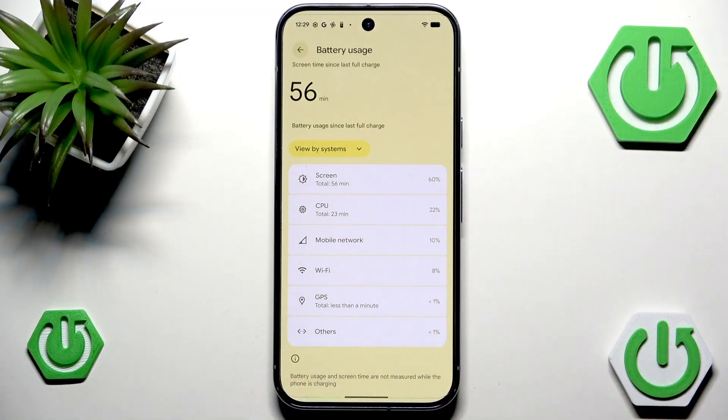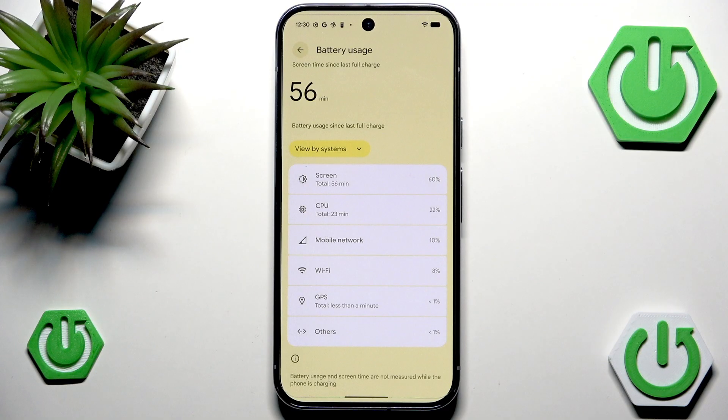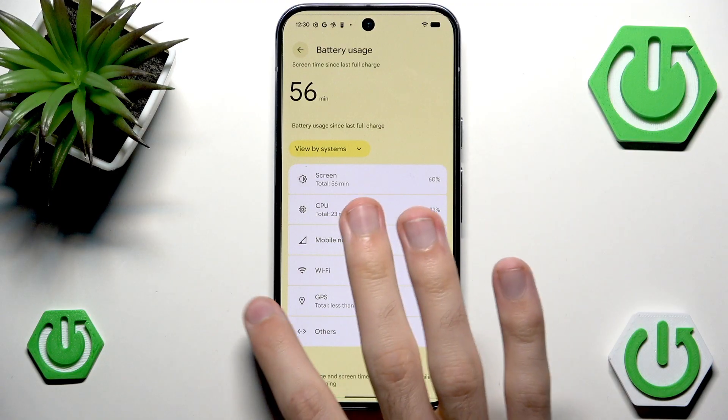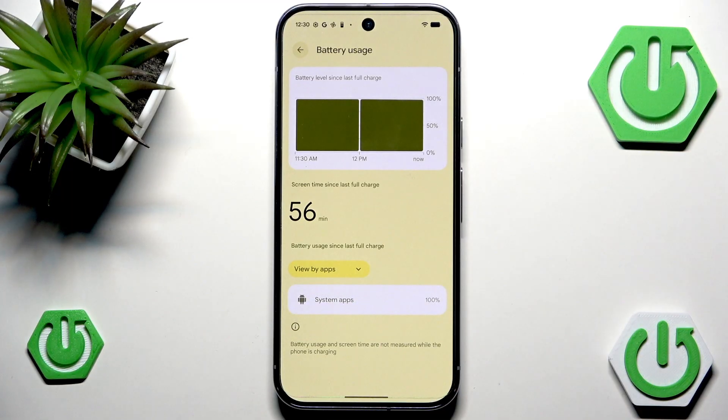You will notice just how much battery your screen is using. This is a very nice way of showing why I've been talking for 7 minutes about the display — because the display is pretty important. The other big item is CPU. For that, if you want to save battery, you can just use your phone less. I know it sounds simple, but just bear with me.